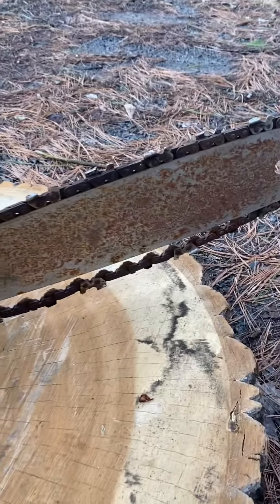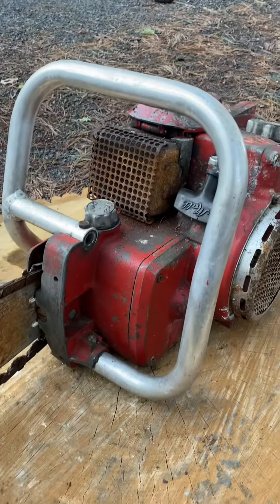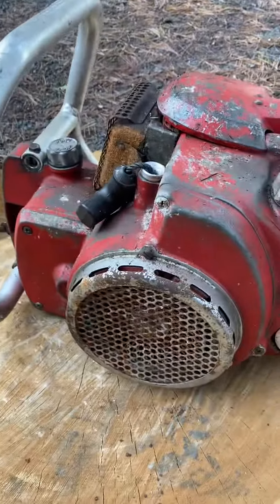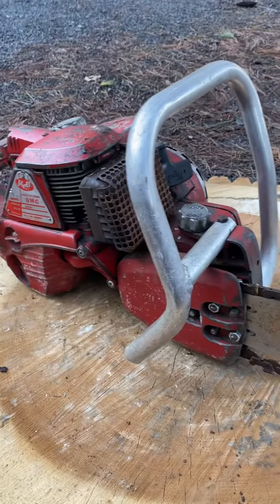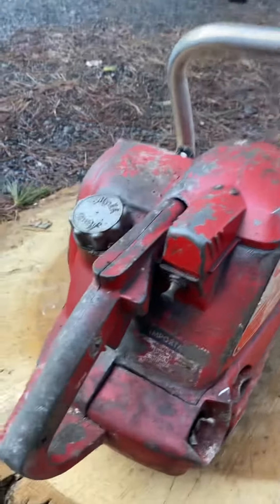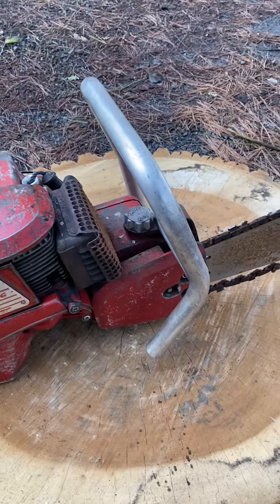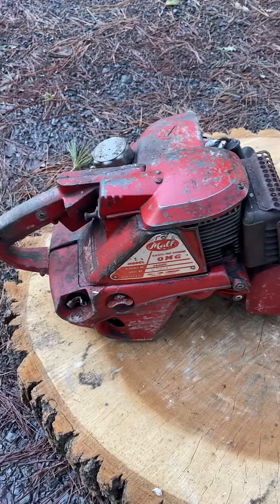This way, if somebody's looking for parts, I'm just doing reviews on some chainsaws that I'm listing for sale. Maybe somebody needs to match something up or see a cover, gas cap, muffler, or handlebar — they get an idea of what to look for. Here's the Mall OMG chainsaw.